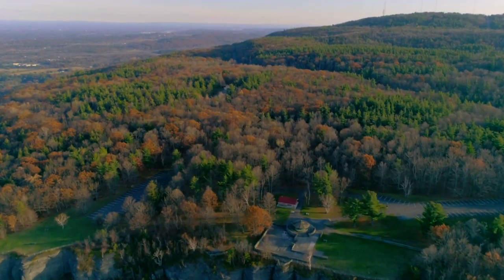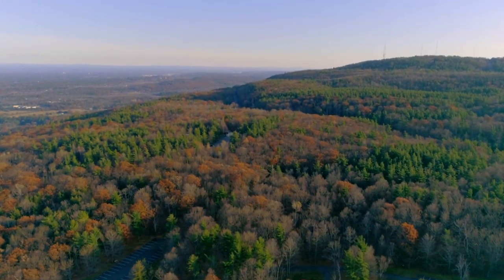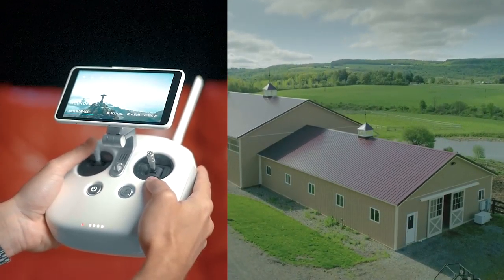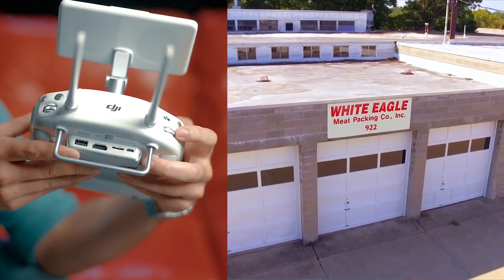Once you've done that a couple of times, there's a way you can take it to the next level. When you're pushing up with the drone, you're going to tilt down at the exact same time. As you're going up, you're tilting down to keep your subject in frame. This is a little bit more difficult because you have to coordinate two different controls at the same time, but it gives you a very cool looking cinematic shot.